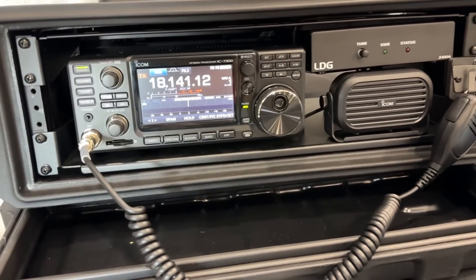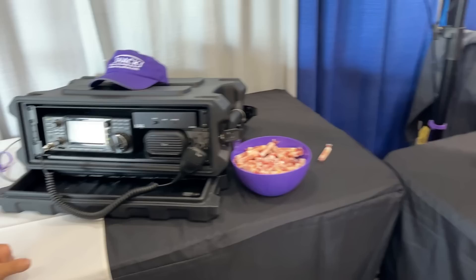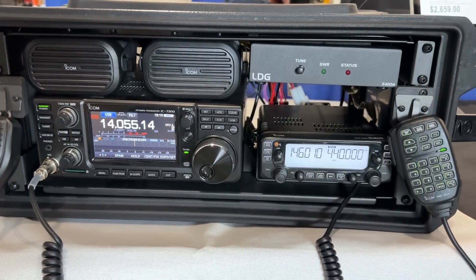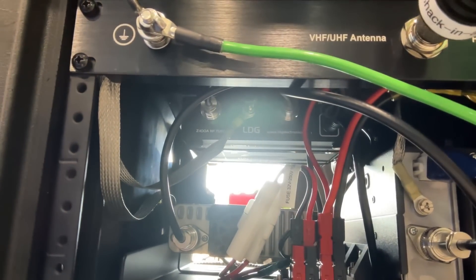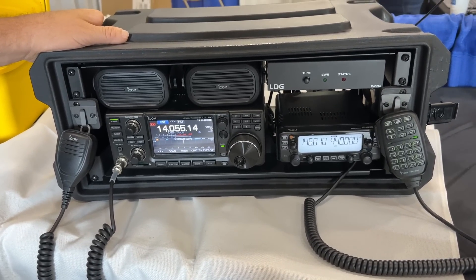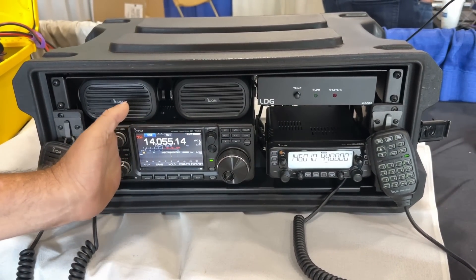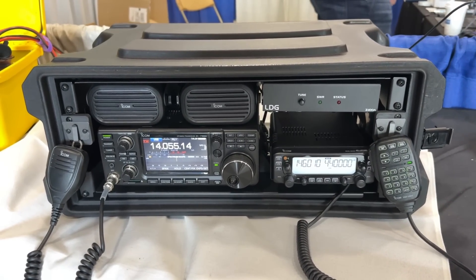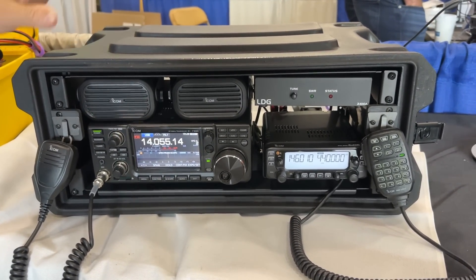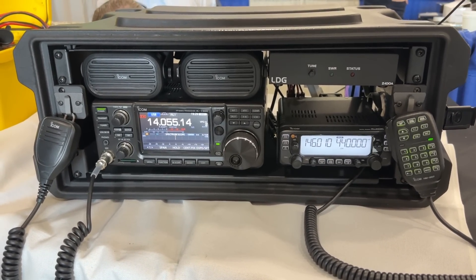They've been making the HF1 7300 for years, along with an HF1 710 with the IC-7100 and the HF1 991 with the IC-9100. They also have an all-in-one grab-and-go box — the ICOM version with a 7300, 5100, and 2730A. They haven't been able to fit a 5100 in because they were 3D printing carbon fiber brackets; they needed to bring the radio all the way down to fit the two ICOM speakers. Other vendors had to use a six rack unit case to achieve the same.